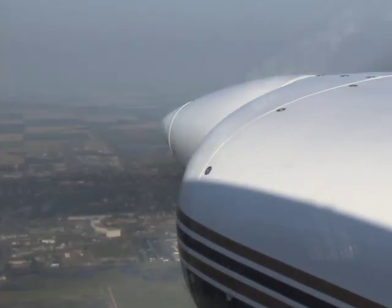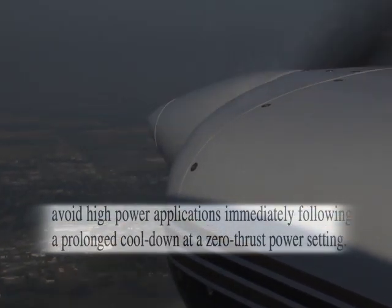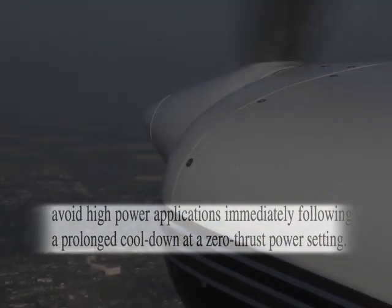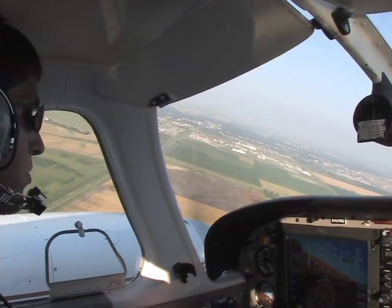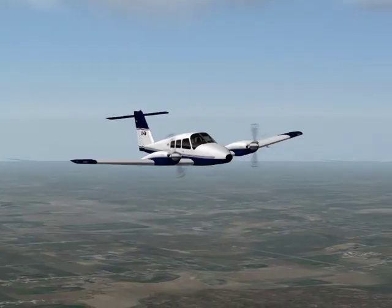The Airplane Flying Handbook also states: if possible, avoid high power applications immediately following a prolonged cool-down at a zero-thrust power setting. After the engine temperature has returned to normal, the pilot can continue the recovery by setting the engine controls to their normal cruise settings and resuming coordinated cruise flight.